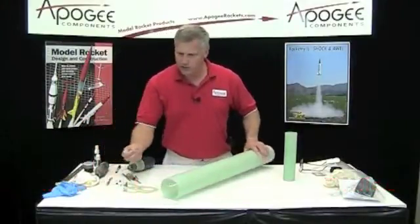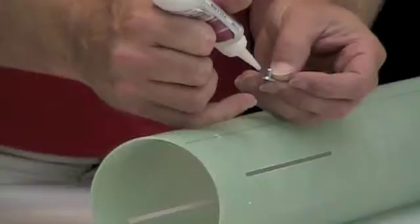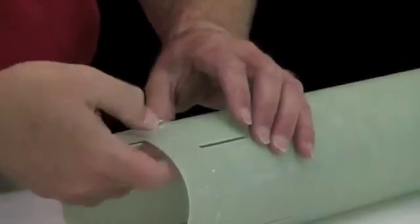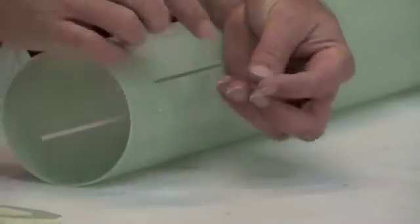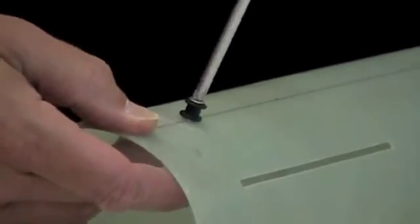I want to take one of my weld nuts and just check the fit, make sure it goes through that hole — and it does just fine. To keep it in place I'm just going to put some CA glue on it. Then I'm going to put the rail button on it. You'll notice one side on the inner hole is chamfered, and that is for the little tiny screw. This is just temporary right now — we're going to pull these off later when we go to paint the rocket so that we don't have to mask off the rail buttons.